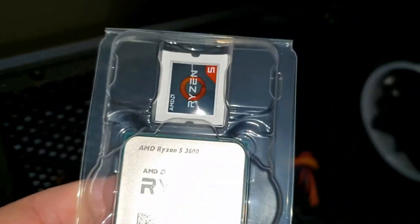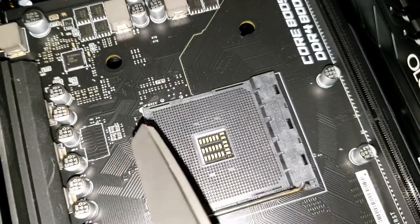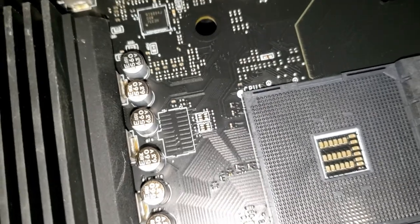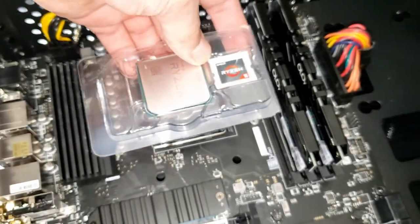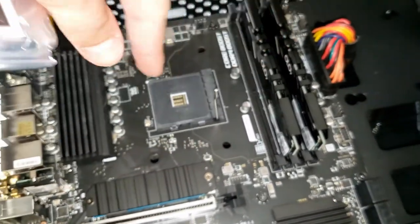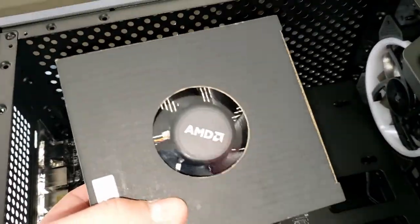Now it's time to get the CPU into the socket. On the bottom left corner of the socket there's a triangle, and on the bottom left corner of the Ryzen chip there's a gold triangle. Line them up, pop it into the socket, and it sinks in. I'll lock it by pushing the arm down — that gives it the brain. Then the cooler goes on top.